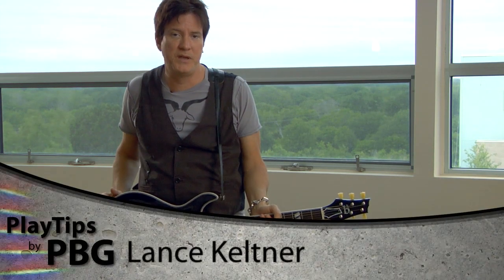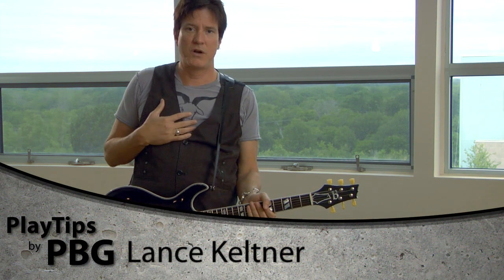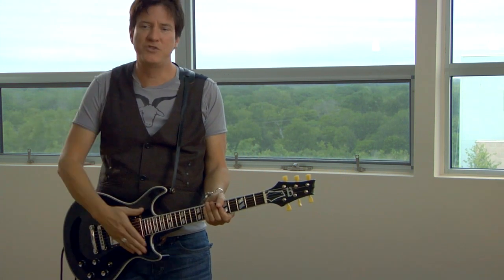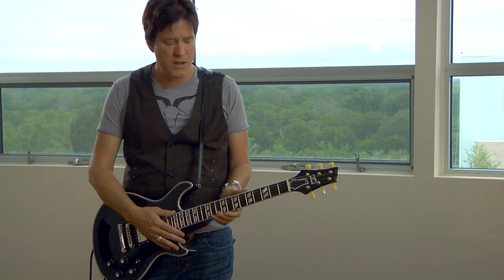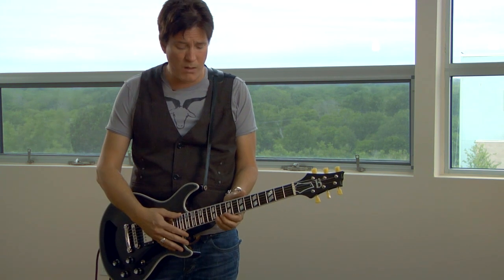Hi everybody, it's Lance Keltner for PBG and today we're looking at string bending. When I first started playing guitar and started trying to play lead, string bending was a real challenge for me because just bending a note in tune is a big trick. So I developed an exercise I'd like to show you and I hope it helps you out as well.